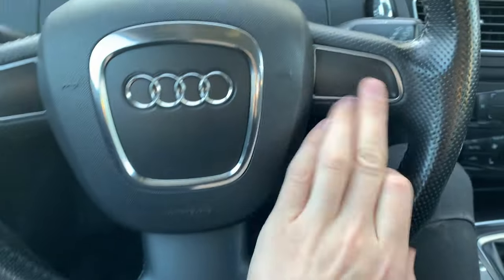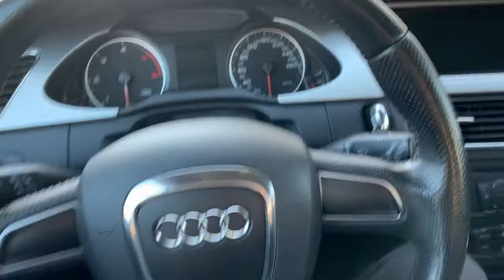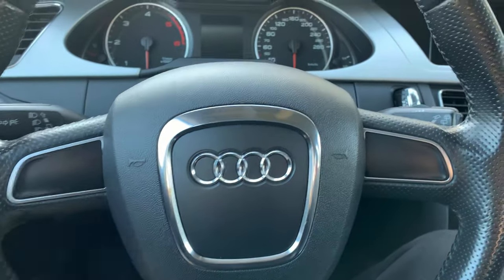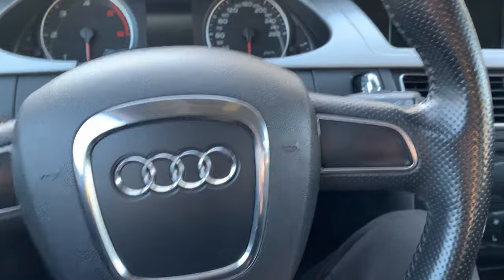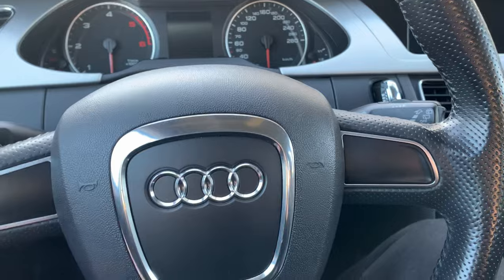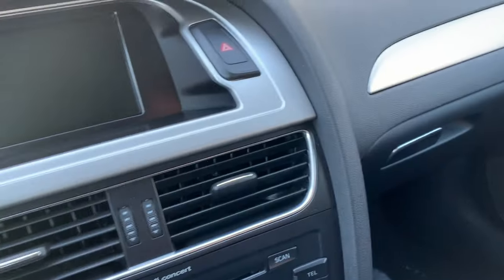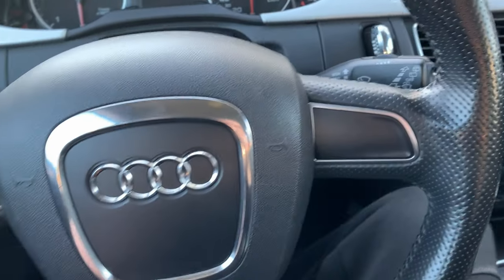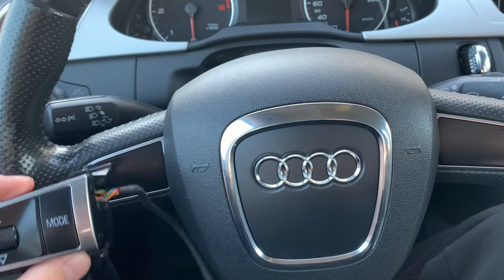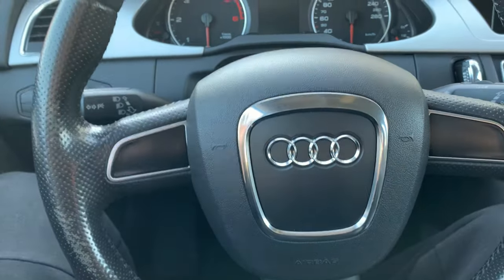As you can see, my car has no buttons on the steering wheel, but this can be fixed. You can either change the complete steering wheel with one that has multifunctional controls. I don't want to change the steering wheel — it's worn out but it's a three-spoke wheel — so instead I bought a donor steering wheel and took the buttons from it.